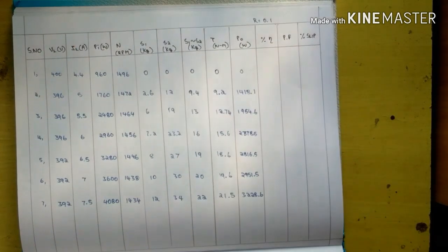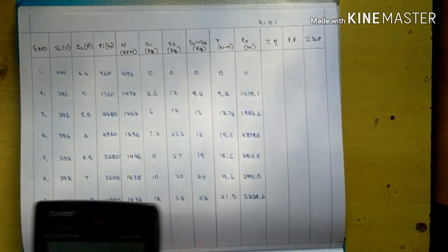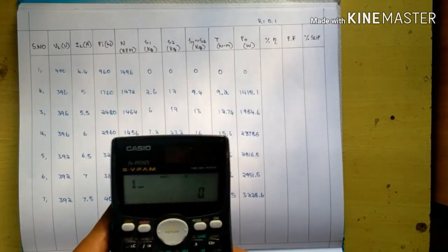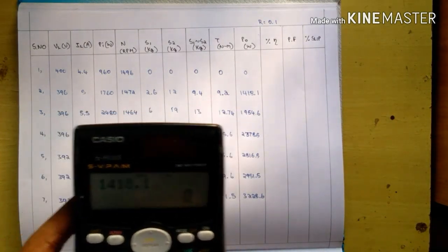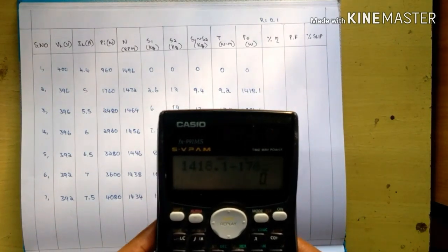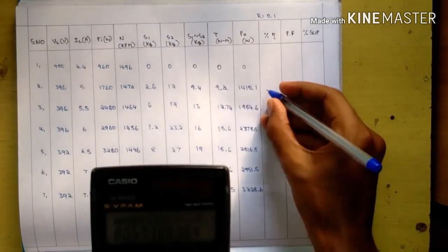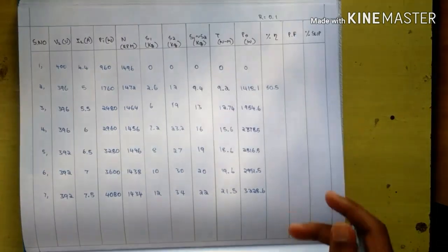For percentage efficiency, the formula is P0 divided by Pi into 100. For example: P0 is 1418.1 divided by Pi that is 1760 into 100, giving 80.5%. Calculate the remaining efficiency values similarly.